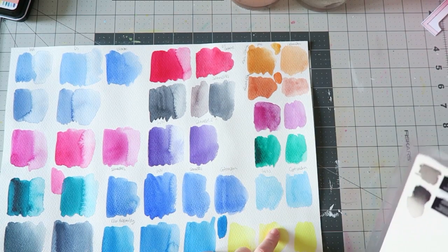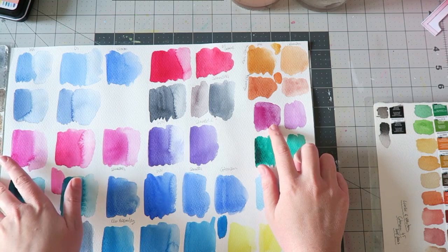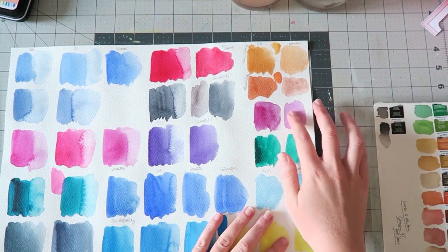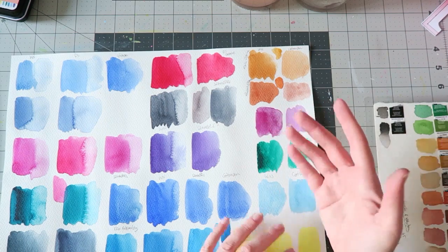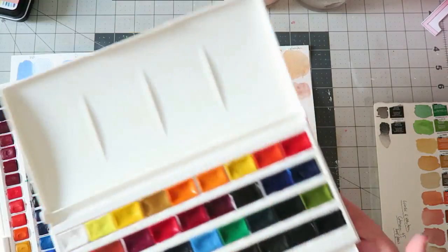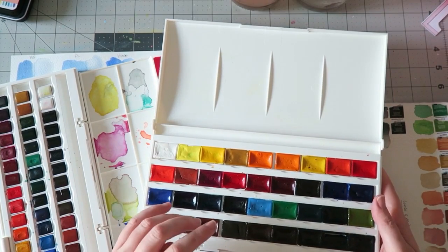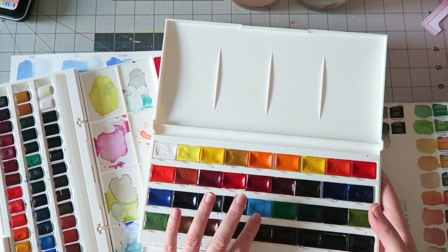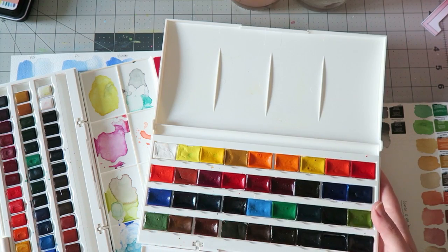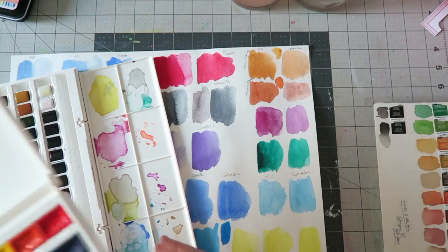The PV 19 — Quinacridone Lilac in White Knights — compared to the parallel Cotman version with the same pigment: the Cotman one is a lot brighter. I'm comparing these two because the price point is kind of similar and both have lots of colors in big plastic palettes. Between these two, I think I would get the White Knights set because the colors are more intense — even though Cotman has a few more colors, I think White Knights is a better purchase.